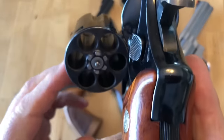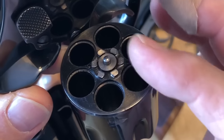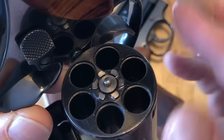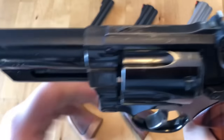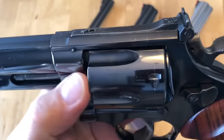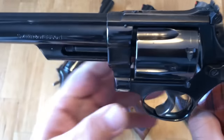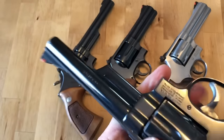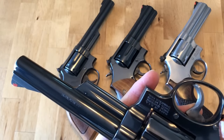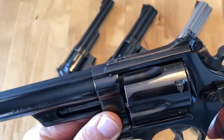The other thing you're going to see is what's called a recessed cylinder. If you look at the side, you can see that it's counterbored, so the cartridge rim itself sits flush with the back. This can aid in headspacing, and you can have a little bit more cylinder material inside the same frame size. So pinned and recessed is kind of the gold mine of a Smith & Wesson firearm.